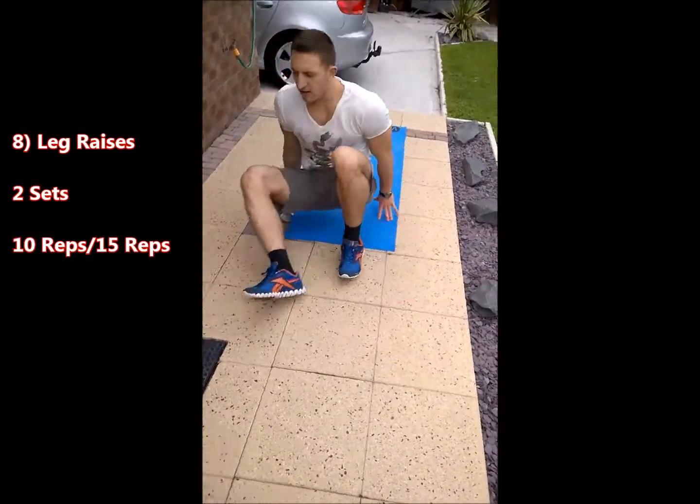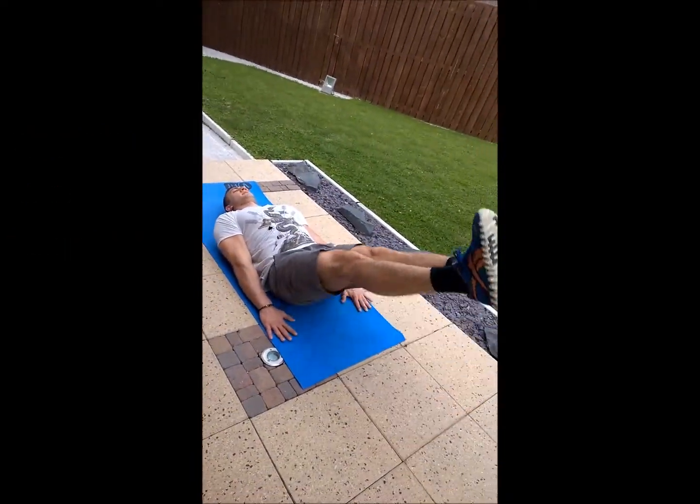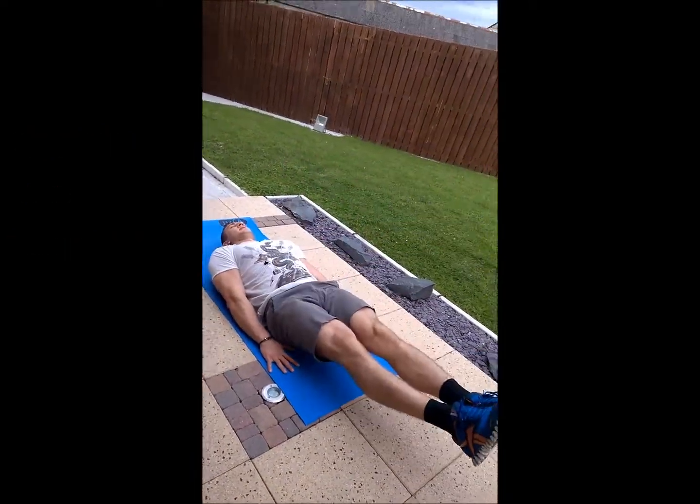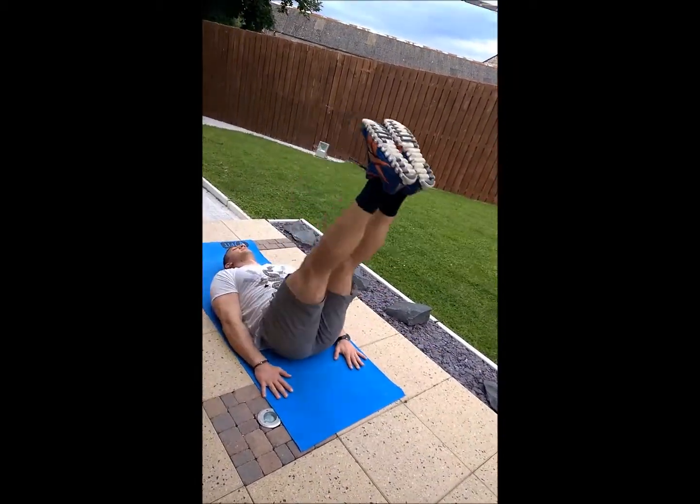Next exercise we're going to do some leg raises. Last exercise you're going to do a 30 second plank.